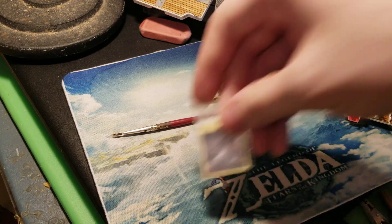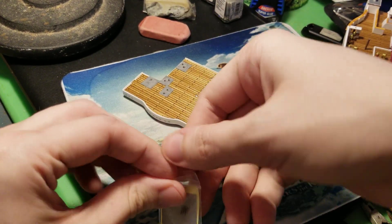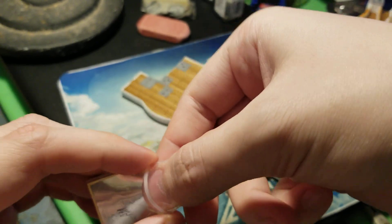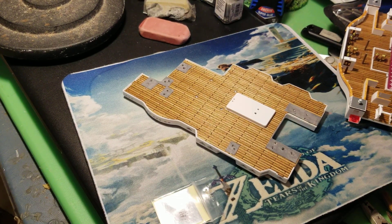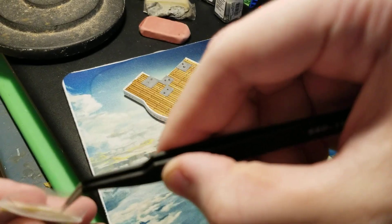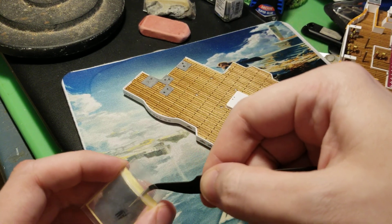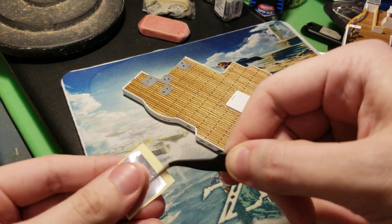I'm going to need this foil sticker and I'm also going to need this roof. First of all, get the foil sticker out, which is going to be kind of hard to do because I stuffed it inside of a plastic bag - I wanted to keep it protected. Okay, got it out. There's the foil sticker, so I set this bag to the side.